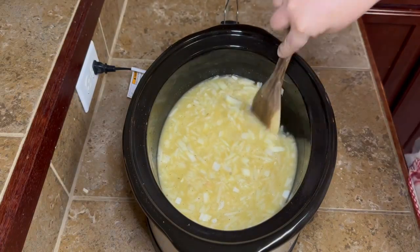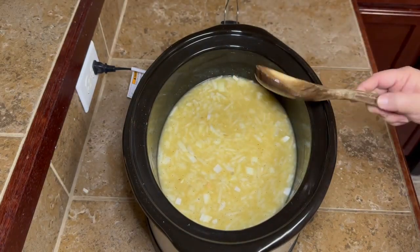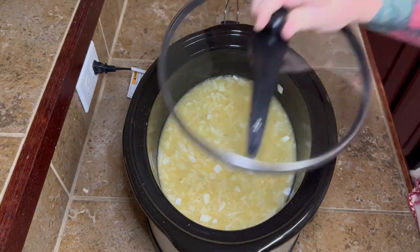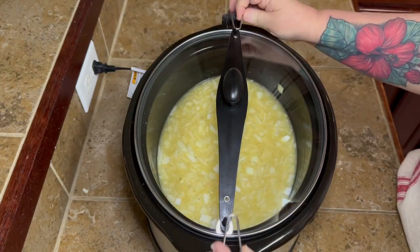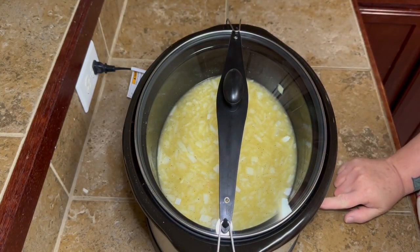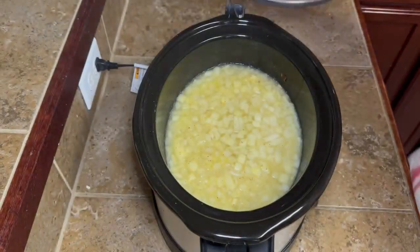Just stir it around real good, put the lid on, and let it cook. I let it cook on high for about two hours.